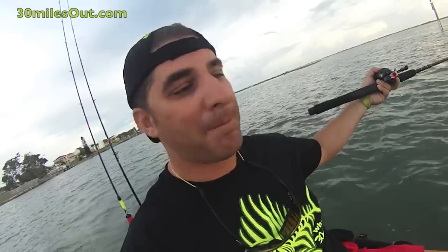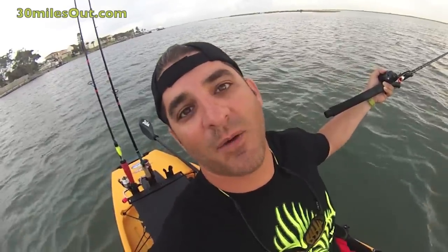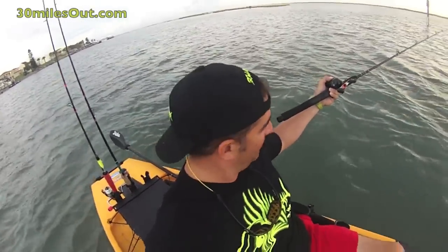I'll catch y'all next time right here on Yakkin Texas. Don't forget to subscribe. Don't forget to check out my show 30 Miles Out right here on YouTube. I'd like to thank everybody that watches 30 Miles Out for supporting me and keeping me doing what I love to do. I'll catch y'all later. Bye.